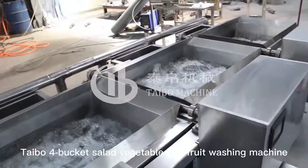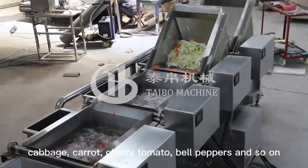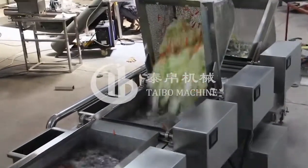Taibo Four Bucket Salad Vegetable and Fruit Washing Machine is specially suitable for cut lettuce, cabbage, carrot, cherry, tomato, bell peppers and so on.